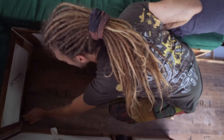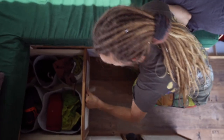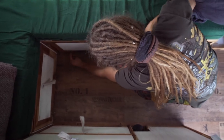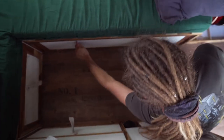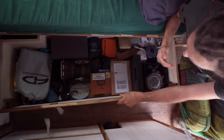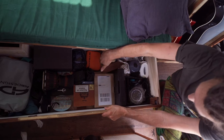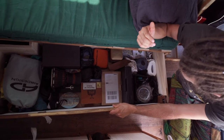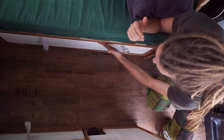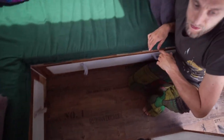We've got my whole closet in here — that's everything I own. We've got what I call my cellar. Initially I wanted this to be my clothes storage, but I found out that my clothes only go up to here, so I'm using this space for basically everything else.